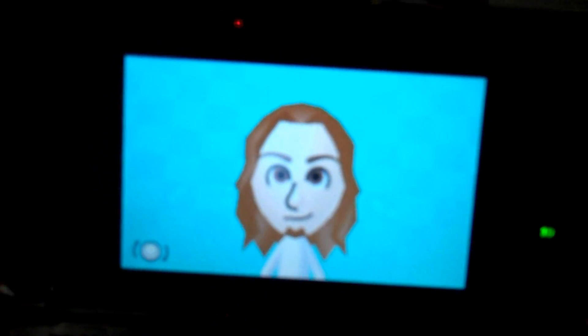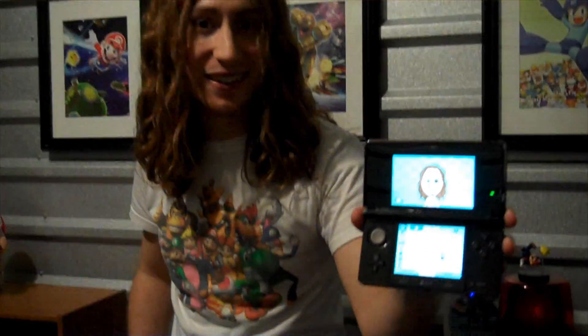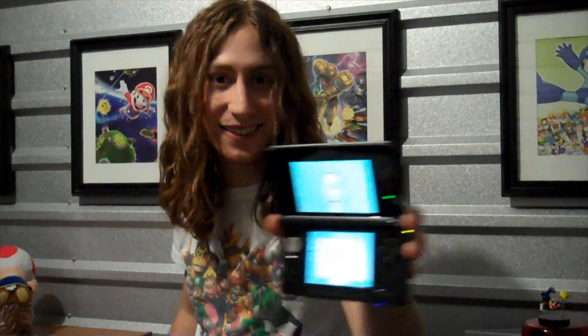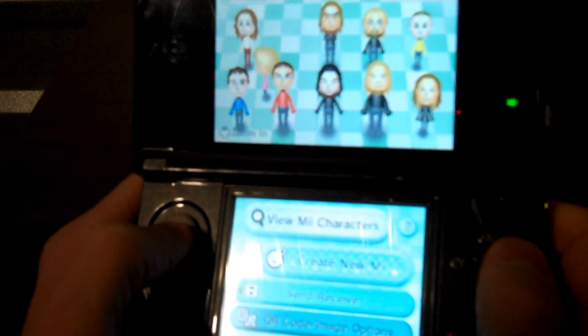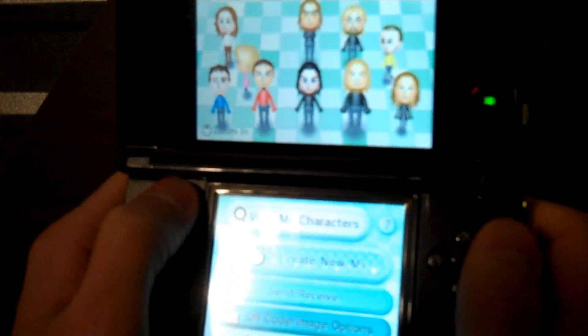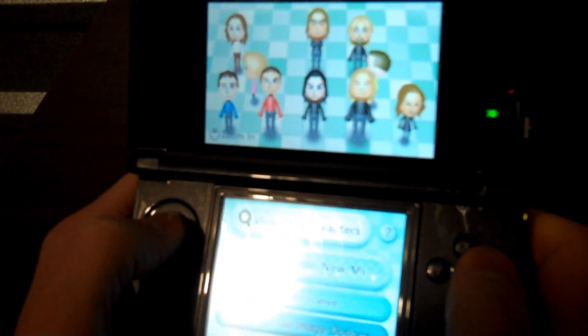My Mii. And one of the cool things about the 3DS is this adorable little bastard can be on your 3DS with a simple scan of the screen. I'm going to show you how to make your 3DS perfect. One of the really cool things about this system is that you can actually send and receive Miis a whole lot easier than it was on your Wii.